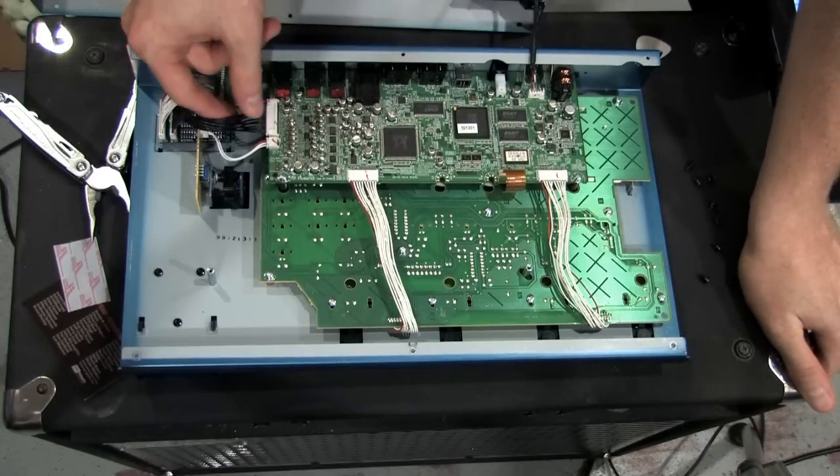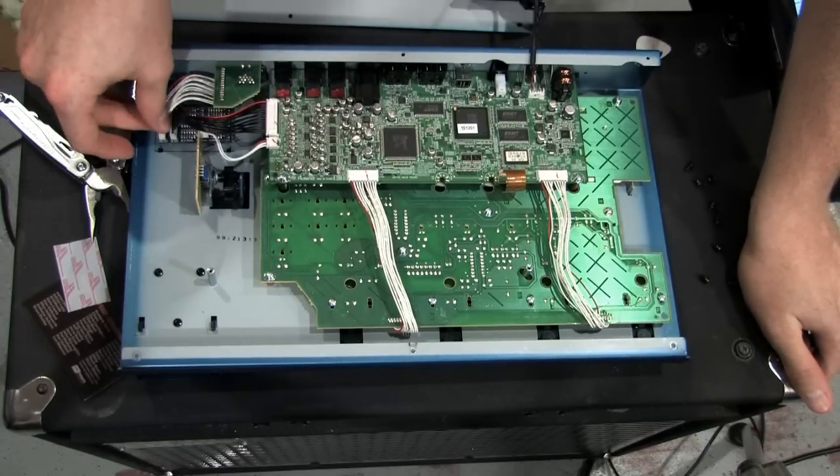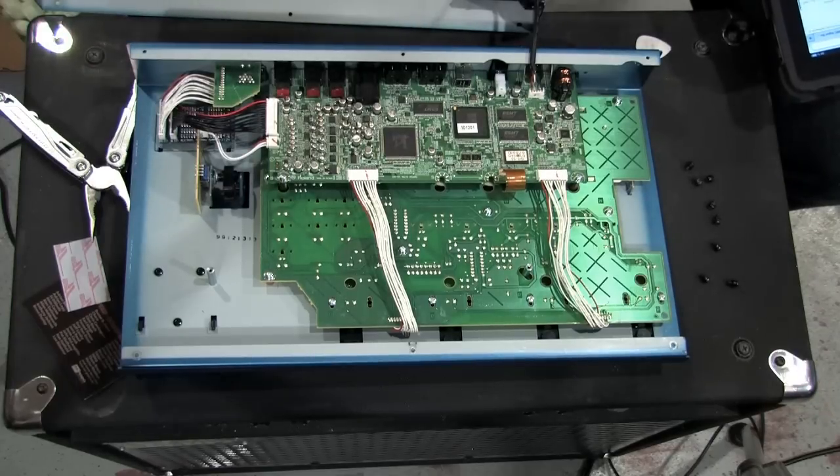It says on here that all of these are polarized so they cannot be connected backwards, so you don't have to worry about messing it up. But honestly, as long as it looks like the picture, I don't think there's going to be any problem at all. Let me put this guy back on.